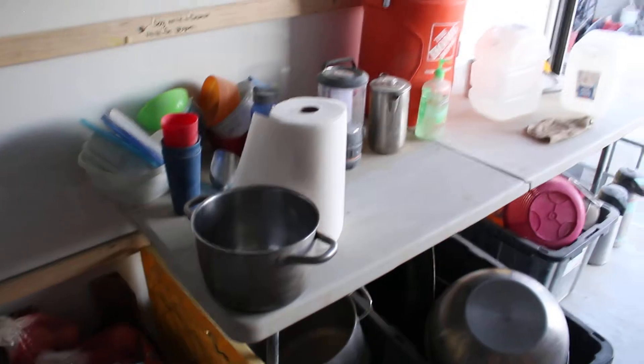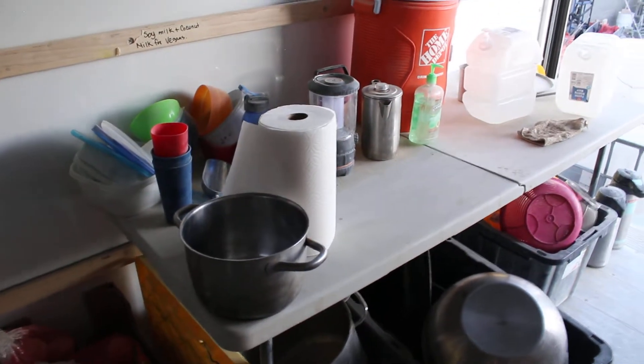This last table is another area for containers to dry, with some lights, and here's our backyard backup beverage cooler.